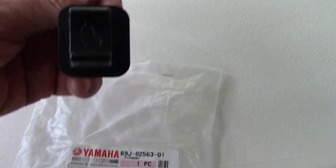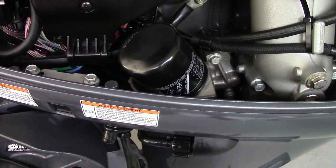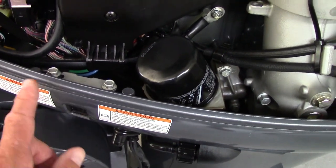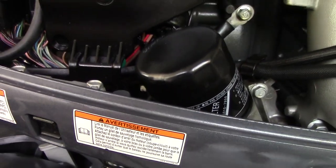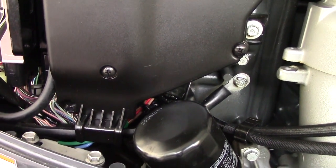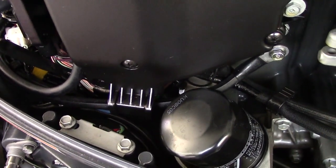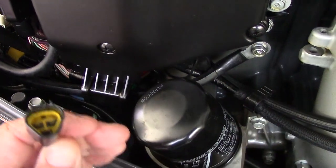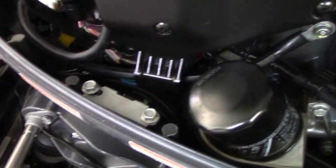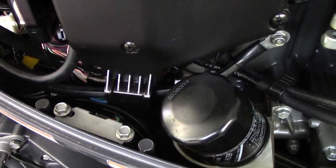Today I'm going to show you how to replace the trim tilt switch assembly on the engine — on the cowling, underneath the bottom of the cowling. Mine went out, the top was not working to go up, it was going down. I ordered a new one, it was around 50 bucks. The only thing you're going to need is a 10 millimeter socket and maybe some electrical grease. The switch will come with a little connector that you're going to plug in when we take this out. Basically, you're going to undo these two 10 millimeter bolts and get this switch out.